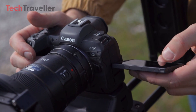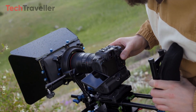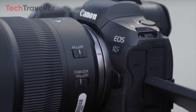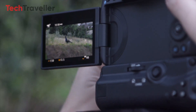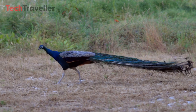Complementing the sensor is a 3.2-inch OLED articulating screen, offering photographers flexibility in framing shots from various angles. Whether shooting from high above or low to the ground, the articulating screen ensures every perspective is accessible, empowering photographers to unleash their creativity without constraint.